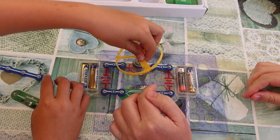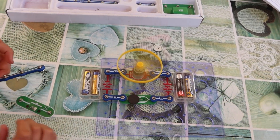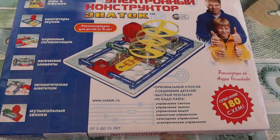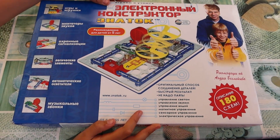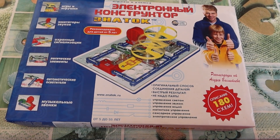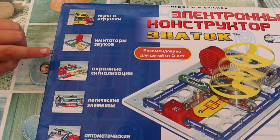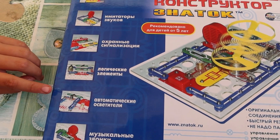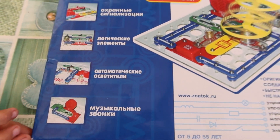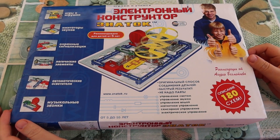We have this wonderful electronic constructor from Znatok, which is very good because it has more than 180 things to do. You can make games, imitation of sounds, security systems, logic elements, automatic lighters, and musical projects. It helps to improve your kids' knowledge about modern electronics.